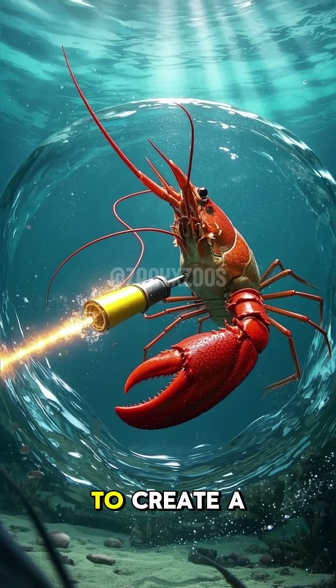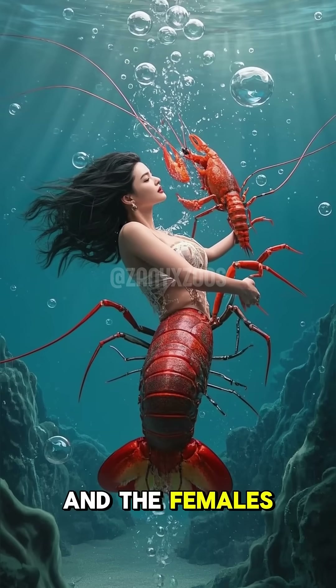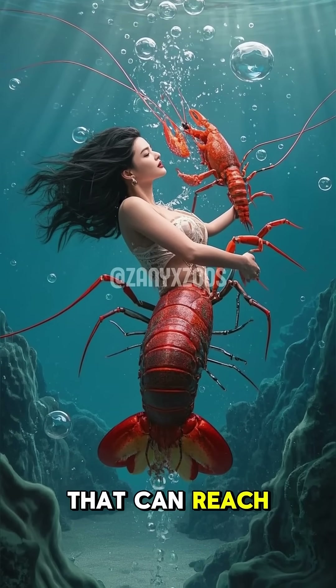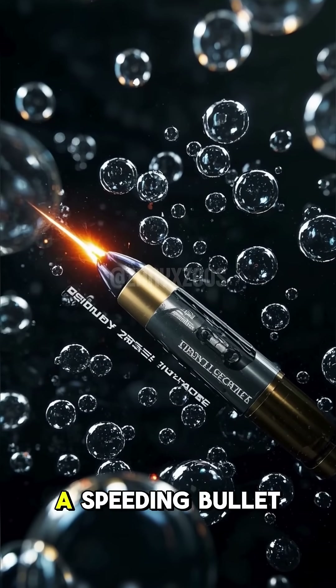The males use their bubble guns to create a loud popping sound that can stun their prey. And the females use their bubble guns to shoot out a stream of bubbles that can reach a speed of 60 miles per hour. That's faster than a speeding bullet.